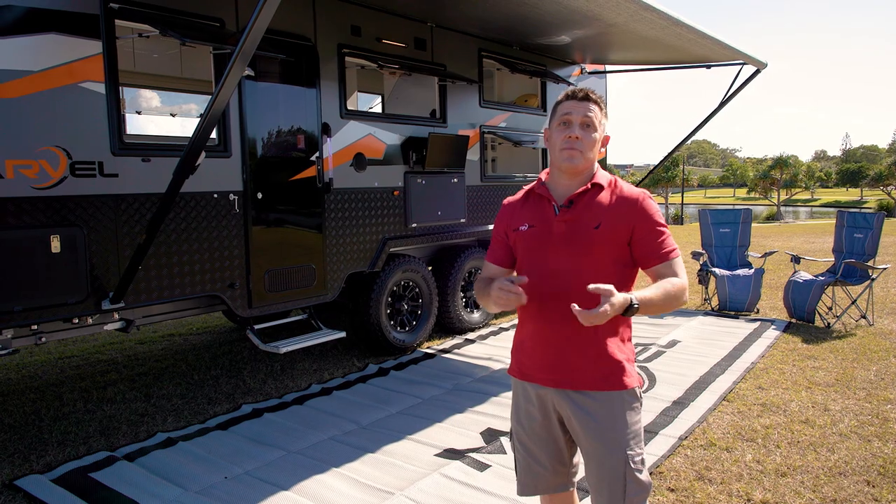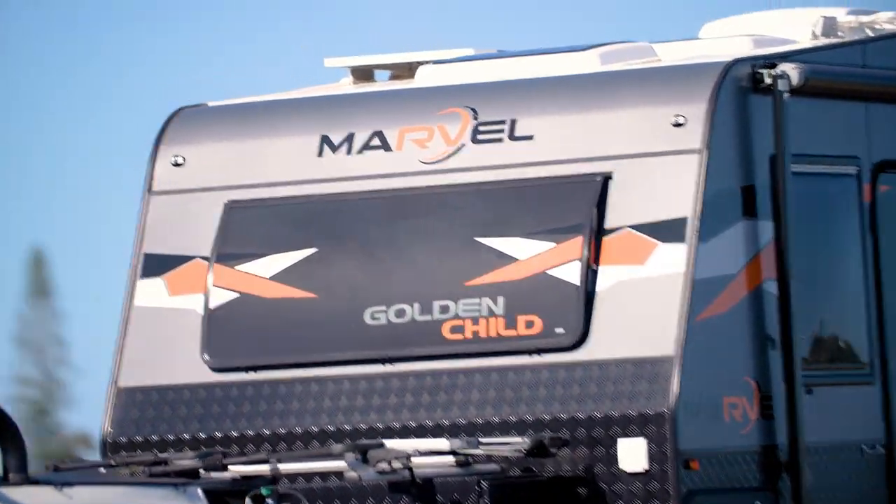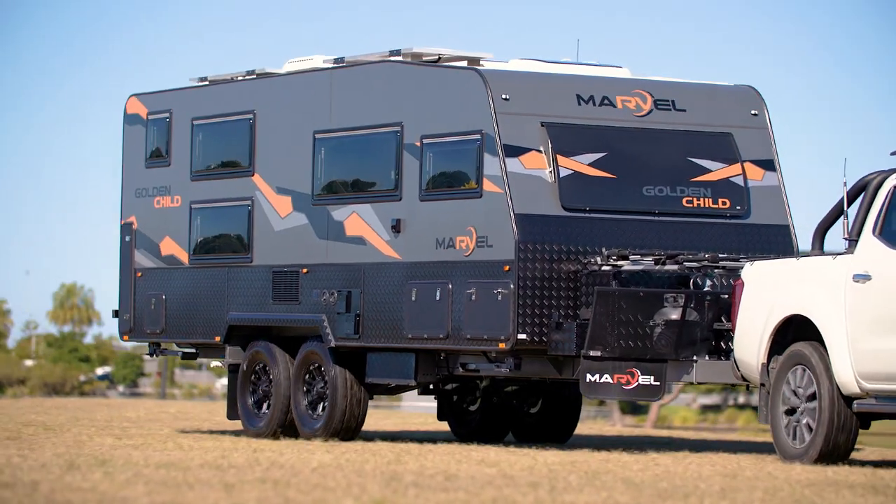JC here, Marvel RV. Super excited to be on the Sunshine Coast today to introduce to you the Marvel RV Golden Child, which is actually a four bunk, six berth weapon of a van.